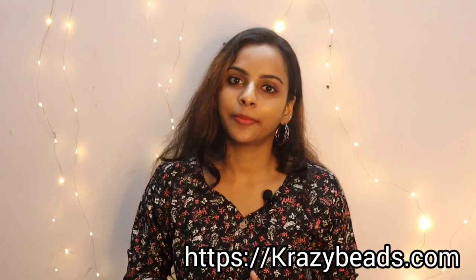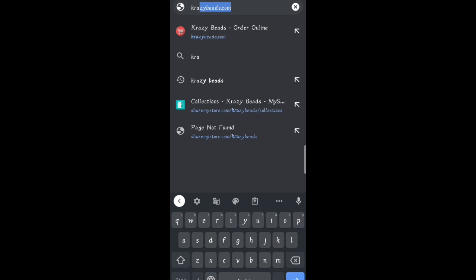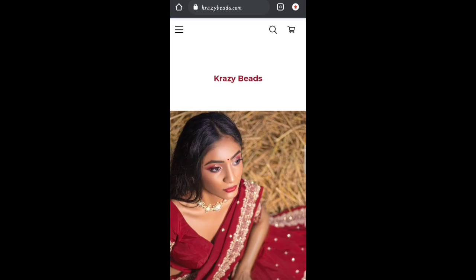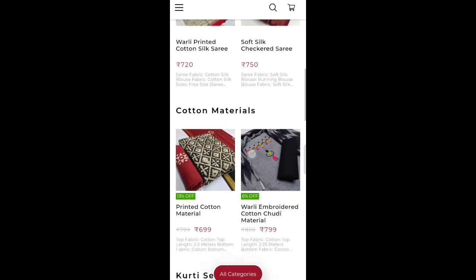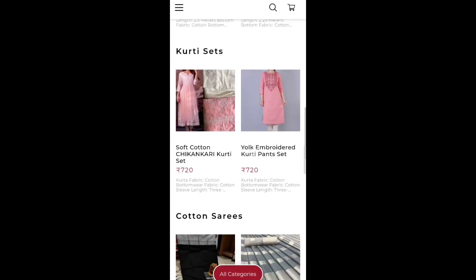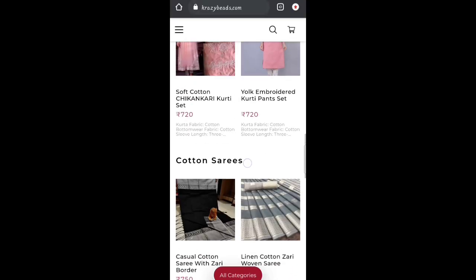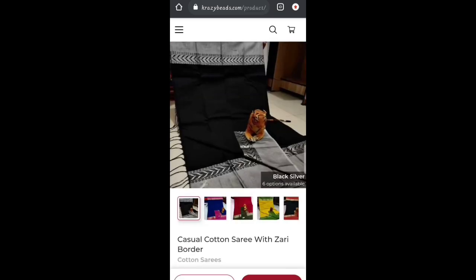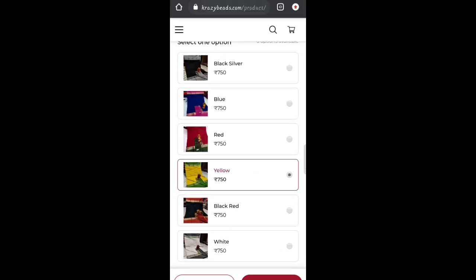We will also have a direct order link in the description box. If you have a collection, please click on the link in the description box. You can click the color options, choose the color, and add to cart.